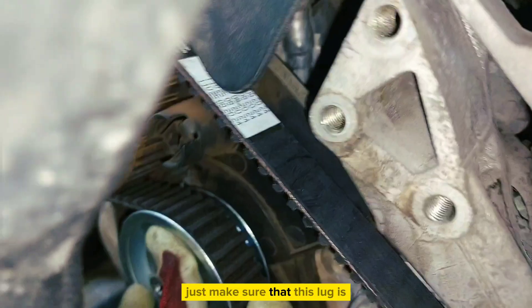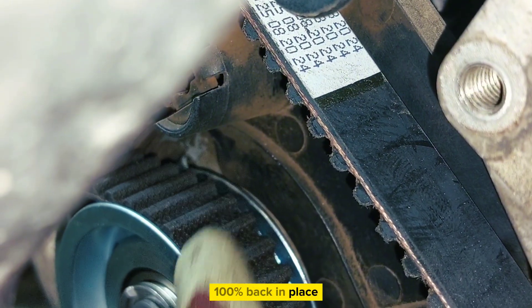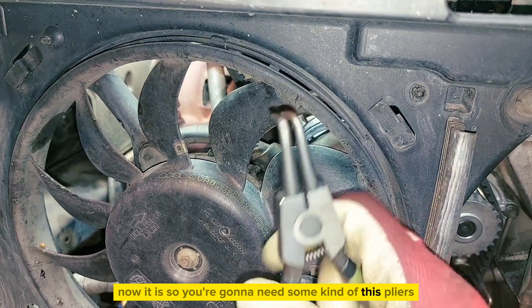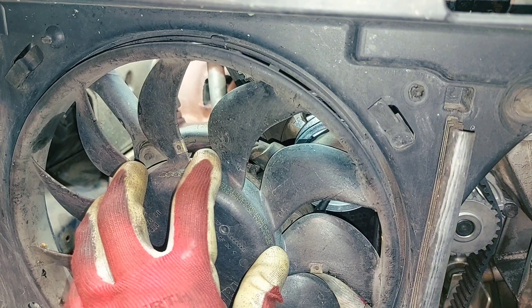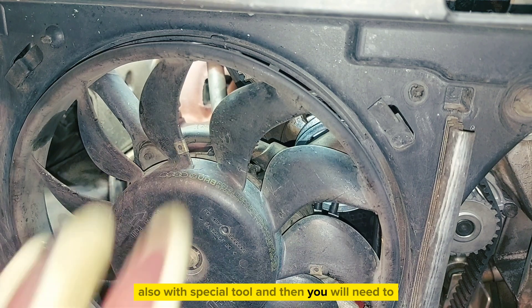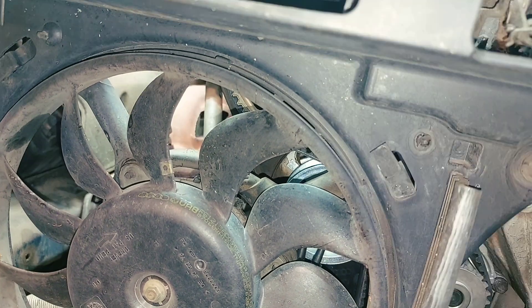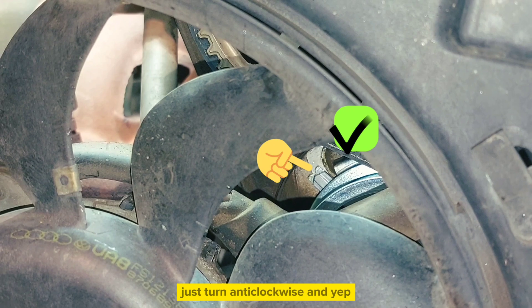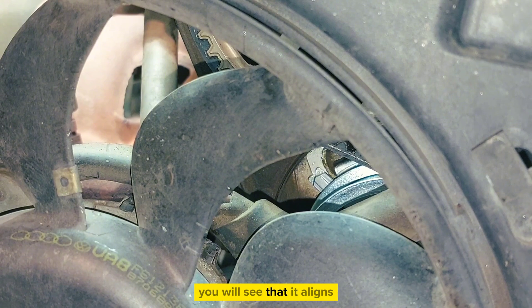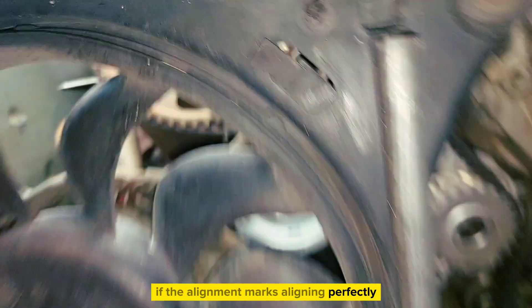Just make sure that the slug is 100% back in place. You're going to need some kind of pliers — a special tool — to fit in that hole. Then align, rotating anti-clockwise, and you will see that it aligns. Now if the alignment marks align perfectly, then tighten it.